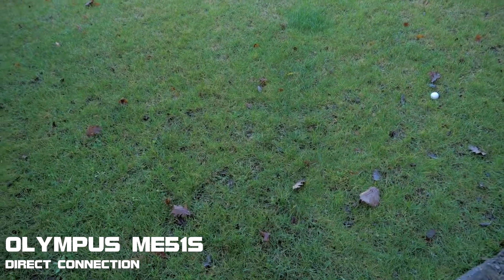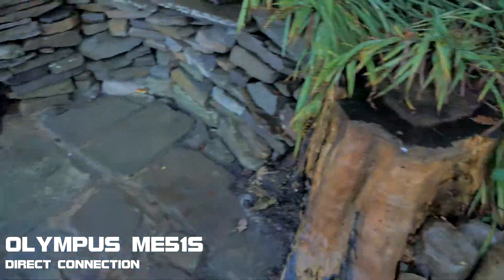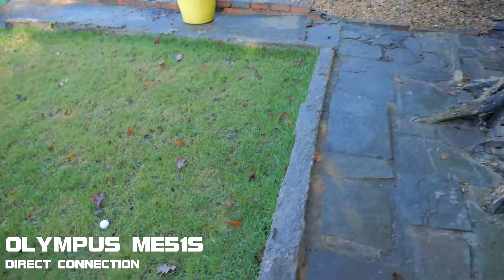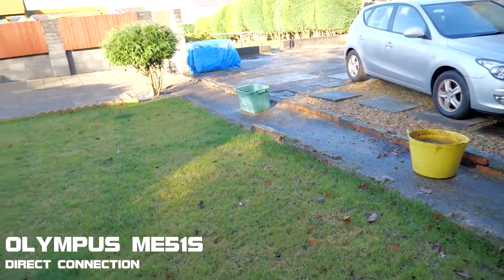The grass has grown and my golf ball has been picked up by a bird. I always keep a golf ball on top of the stump there, and obviously a bird has picked it up thinking it's an egg or something, and dropped it over there.